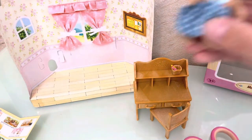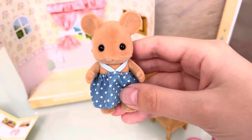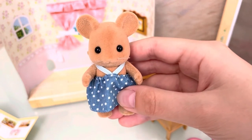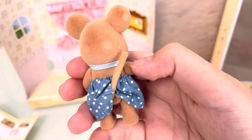So, this is our mouse who is wearing a pretty nice blue dress with white polka dots and with her tail.